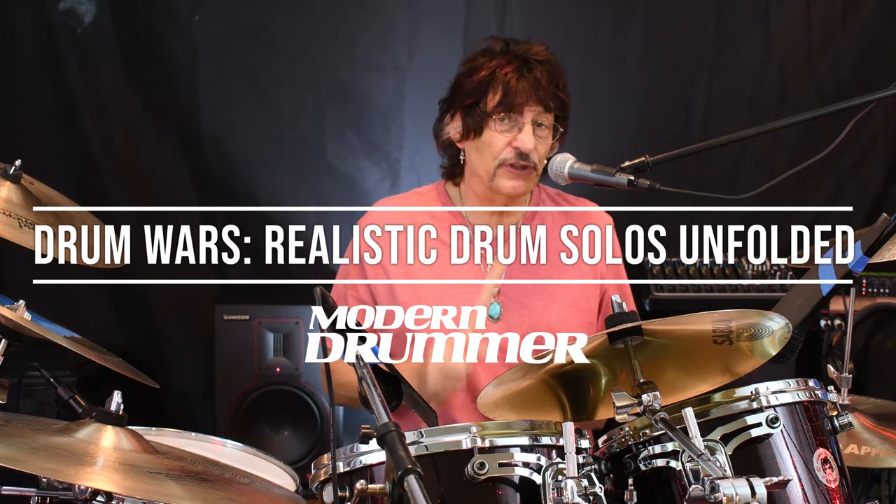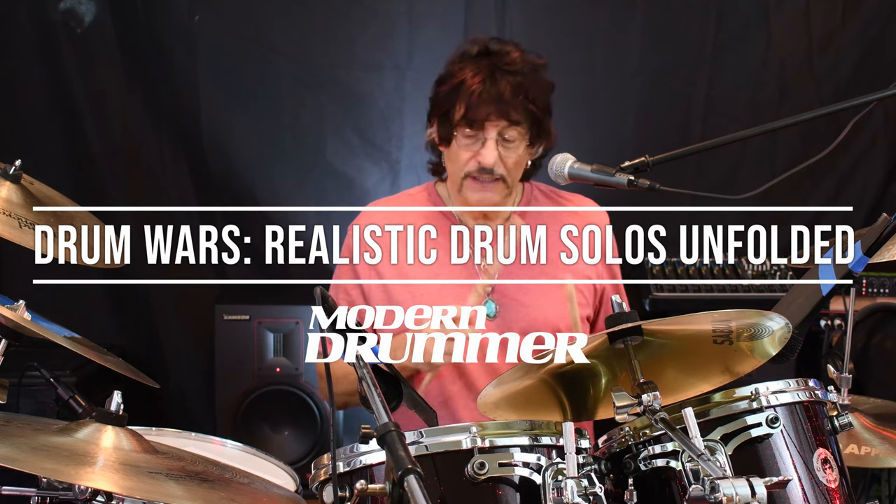Hi, I'm Carmine Apice, and welcome to our rockin' book, Drum Wars: Realistic Drum Solos Unfolded. This is a really cool book that features me and my brother Vinny. Vinny played with Black Sabbath, Dio, John Lennon even, Rick Derringer — a great drummer.